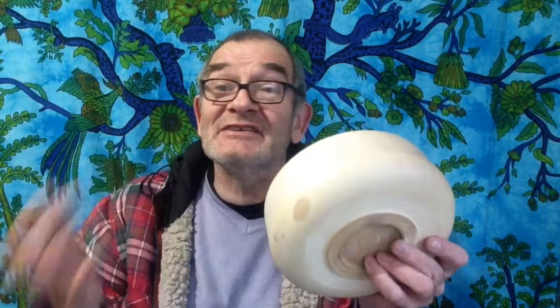Hi guys, thanks for watching. It's been a long time since I did a woodwork video, so I thought I would do some handy household hints on sandpapering and Hermes abrasives in particular, which tend to be the ones I use simply because they're very, very good indeed. This is a quilted sycamore bowl.